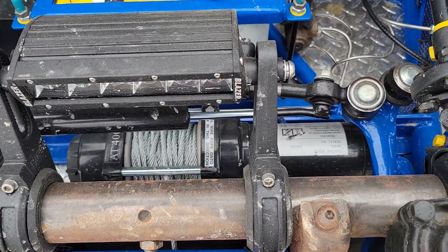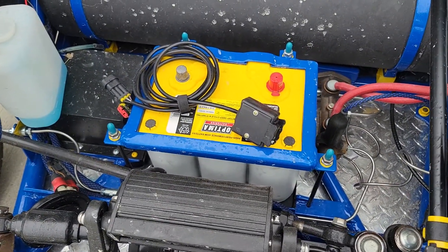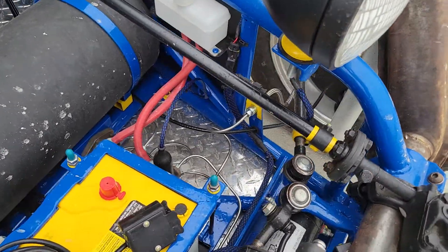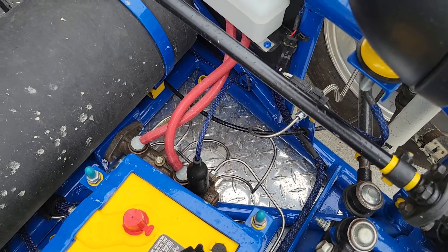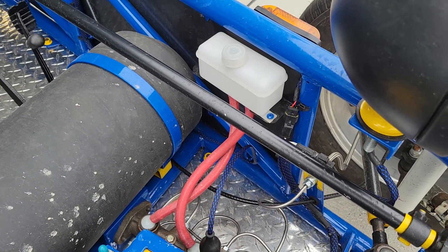That black box right down there is housing the contactor for the winch, and the winch is actually hidden back up under here. Went with the Optima AGM battery. Here's the dual cylinder master brake cylinder — there's where the fluid will go.